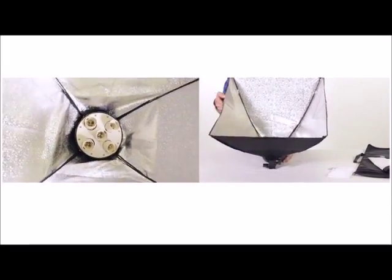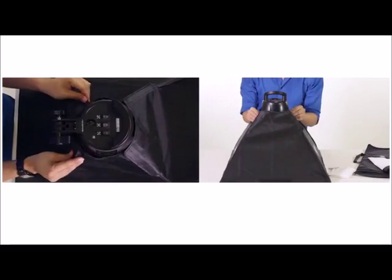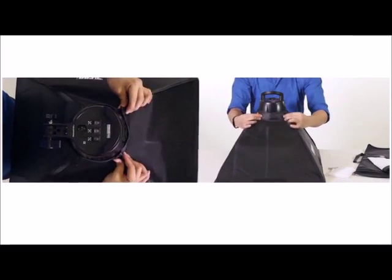Now that all four corners are set up, let's go ahead and turn it over and just make sure that the velcro is nicely secured.